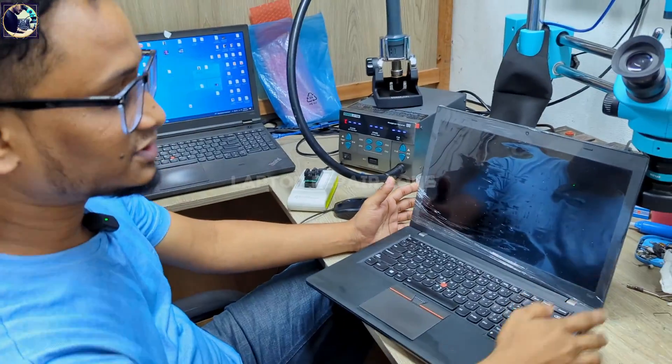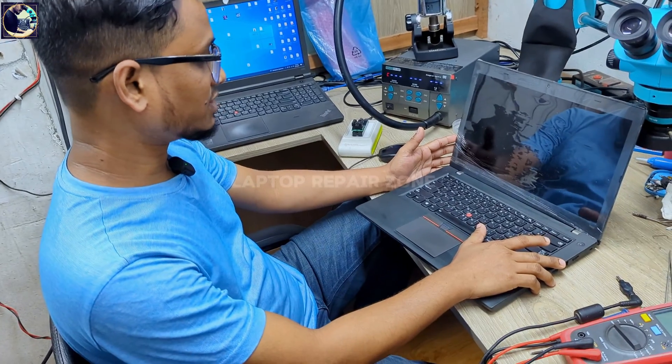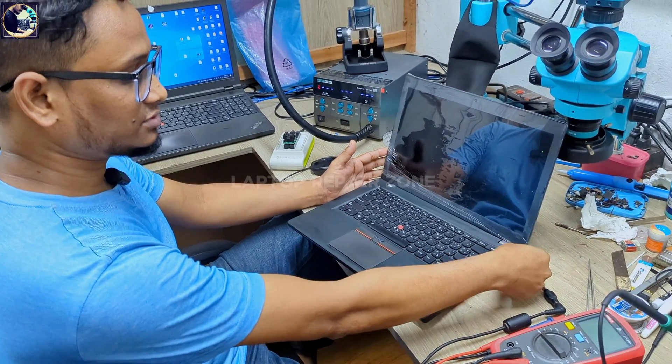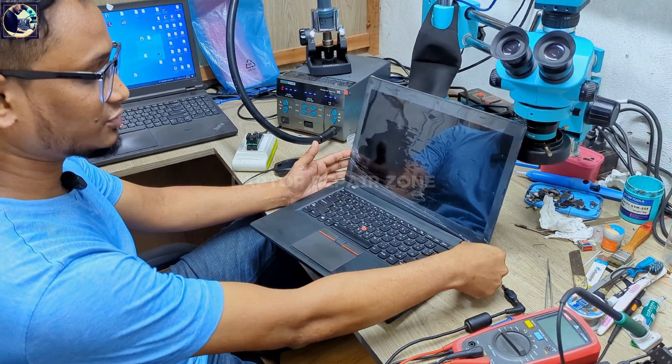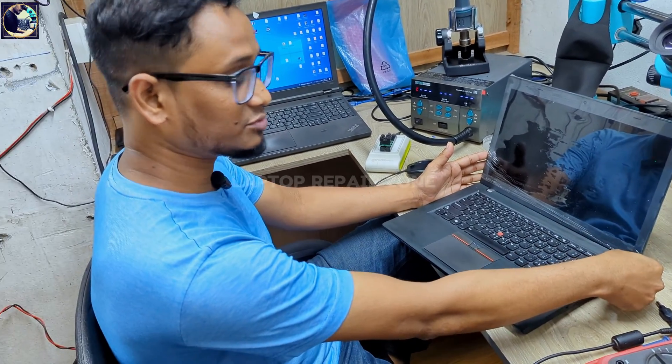This is a Lenovo T460 laptop that I received with a BIOS password. In this video I will show you how to unlock this kind of Lenovo laptop.